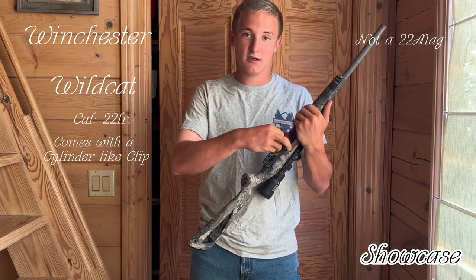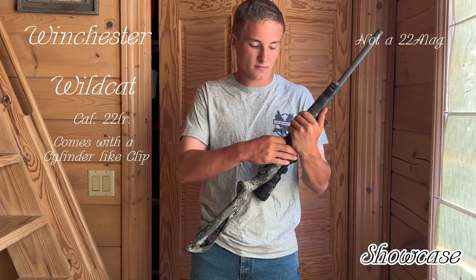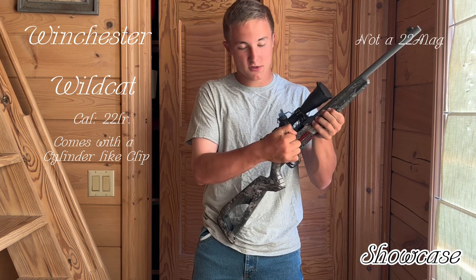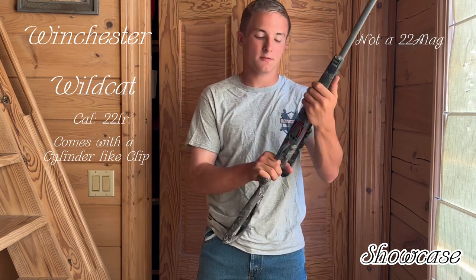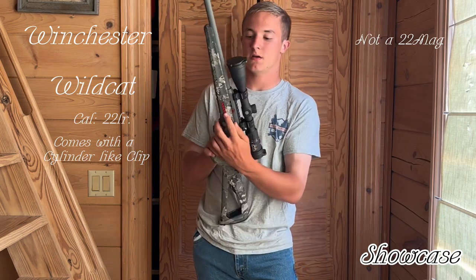You just take it, push it straight in and you're locked and loaded. There's no ammo in it, totally empty, but it works. It holds a few rounds. The cool thing about this gun is right here —